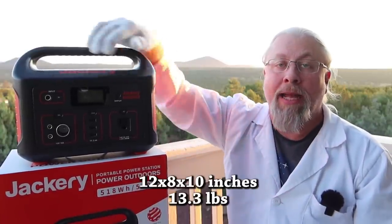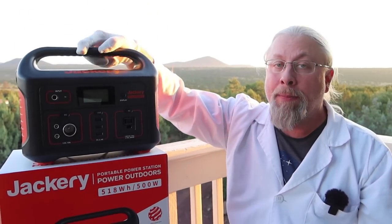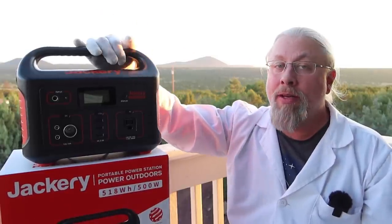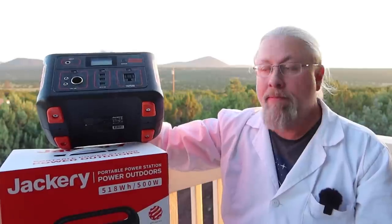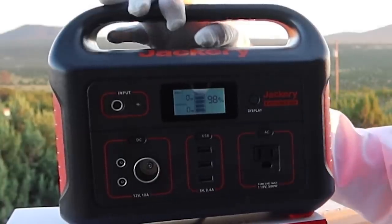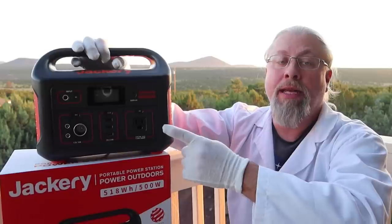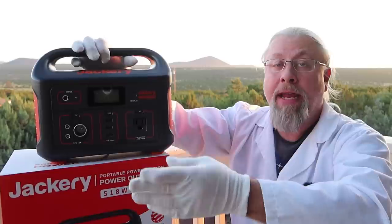The Explorer 500 is approximately 12 by 8 by 10 inches at around 13 pounds, so it's very portable and lightweight for the amount of power you're getting — one of Jackery's biggest selling points. It's still one of the lightest and most portable on the market. Build quality is all PVC plastic with silicone feet on the bottom. The display is excellent, showing battery percentage plus input and output watts. The inverter is a single-outlet 500-watt pure sine inverter with a 1000-watt peak, and it now has an MPPT controller instead of the outdated PWM.